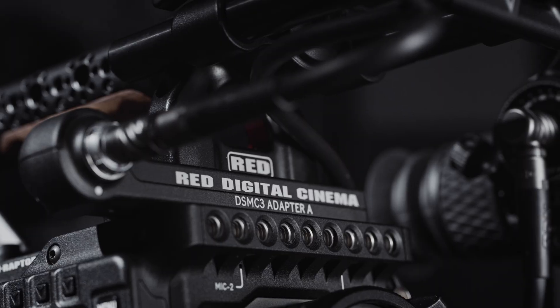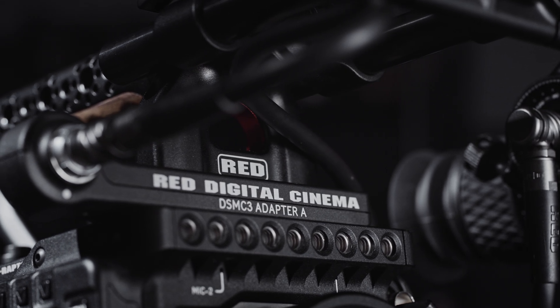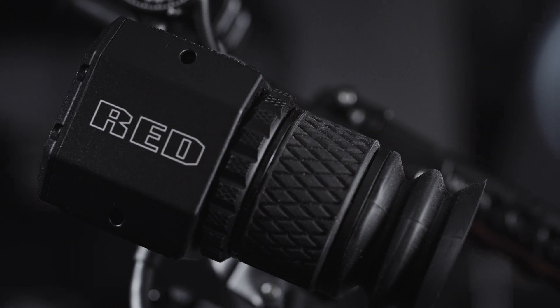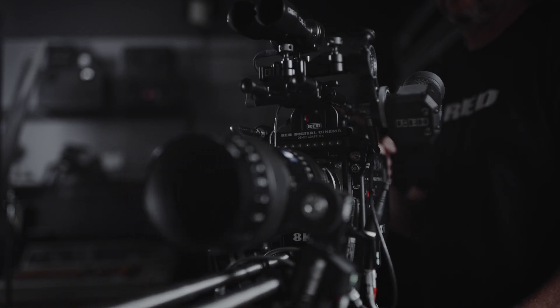It's a single-cable EVF solution built around the DSMC3 platform. This kit consists of a DSMC3 Adapter A, which converts the top accessory port into a locking 16-pin connector, then connects directly to the Compact EVF — providing video, power, and camera control over a single cable. We're also planning a Red Tech around all the monitoring solutions available for DSMC3.